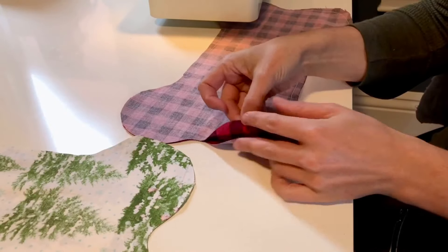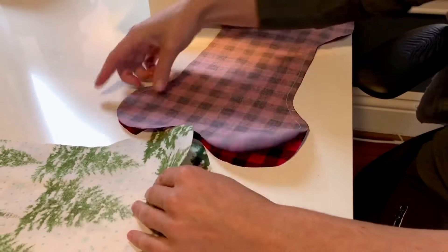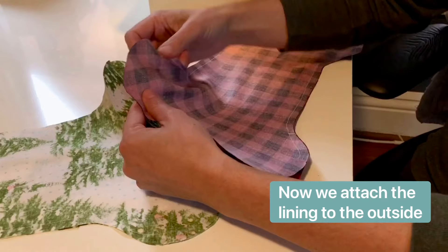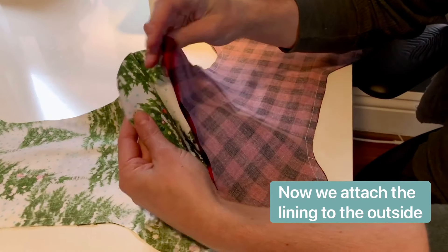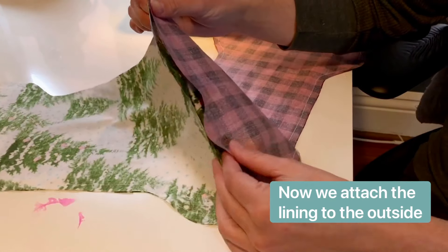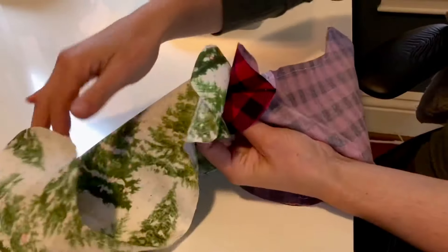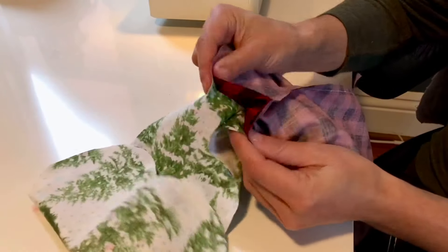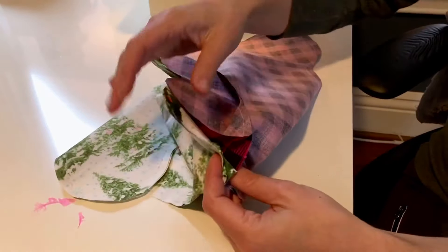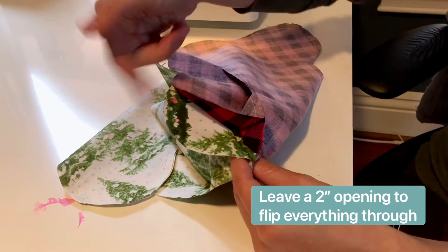Once you have everything all sewn together, this comes the kind of tricky part — but not really. We're going to attach the lining to the outside. To do that, put both of the good sides together, and we're going to stitch this side to the top, and on the other side stitch those tops together. At the end, leave about a two-inch space so we can flip it all right side out.